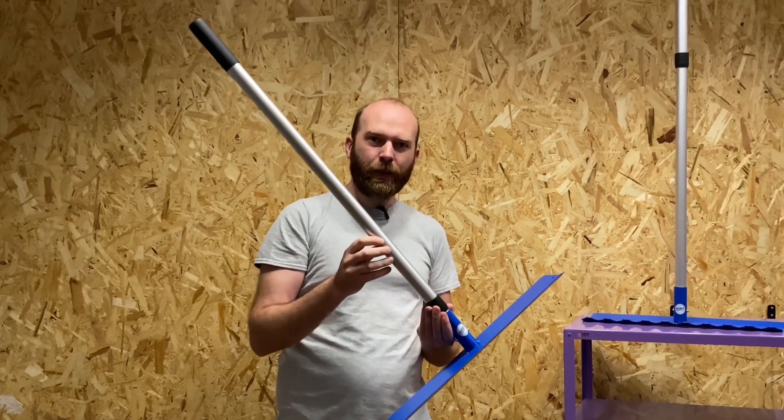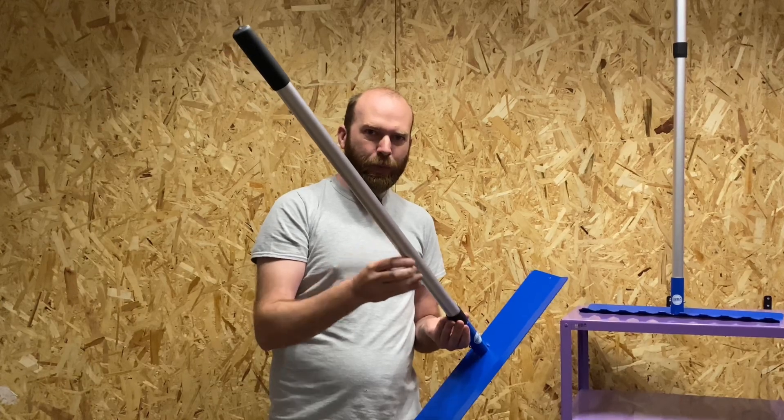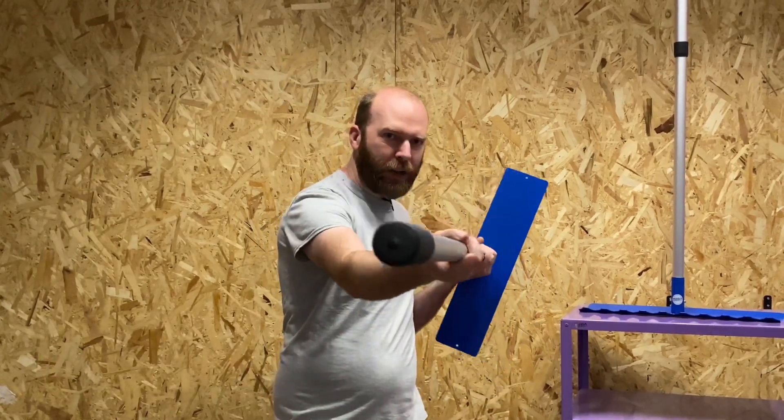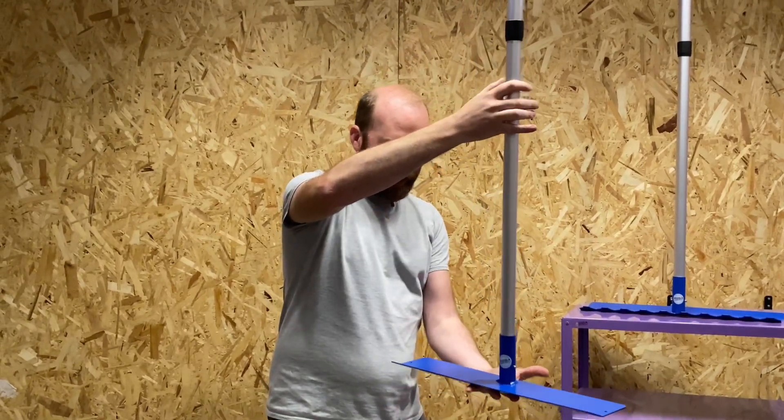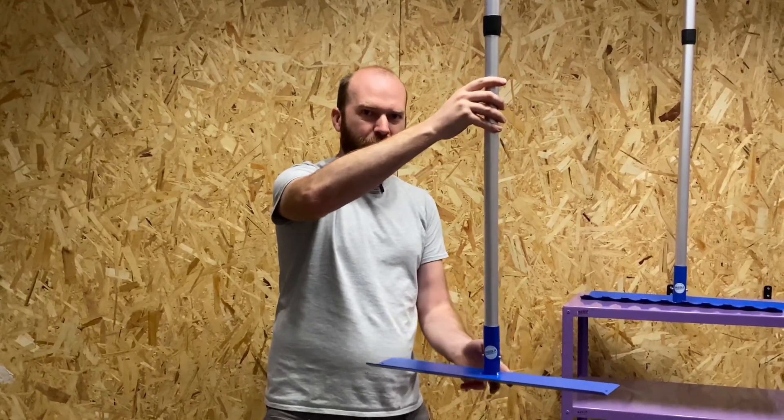This is our new 2023 redesign of our famous concrete placer. This time we've added a premium aluminium extending handle so you can put it away after the job easily into your van. It comes with a premium steel head which is powder-coated blue, and we do manufacture this in the UK.